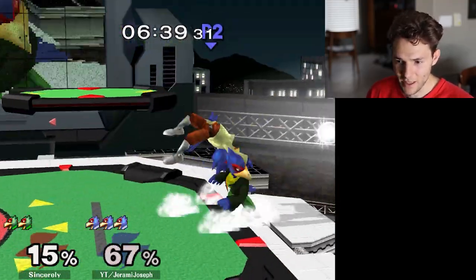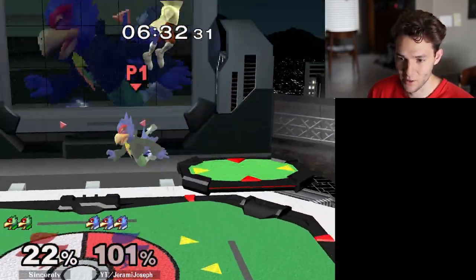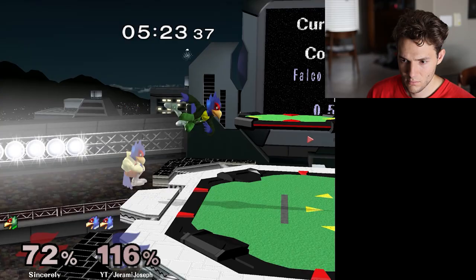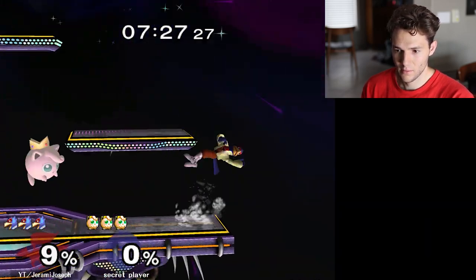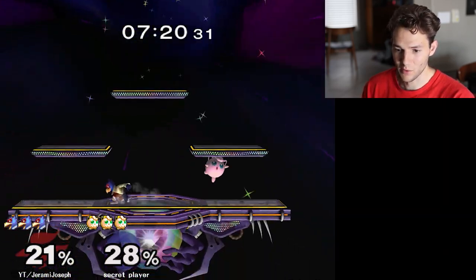After getting used to this controller for a little bit — this is the real deal. I can actually do what I want with it. My movement feels really good and I didn't even have to warm up. I can pivot like no other; never been able to pivot like this.